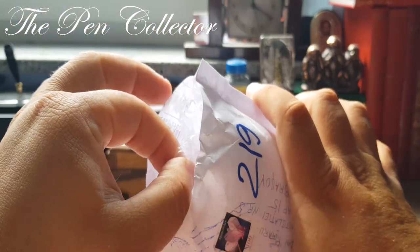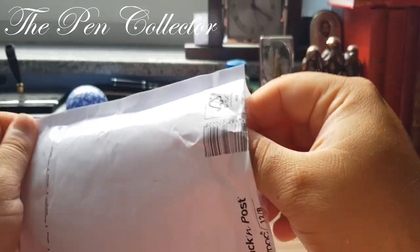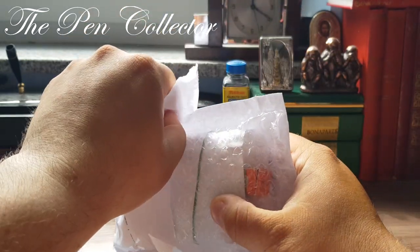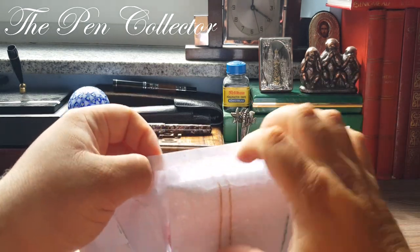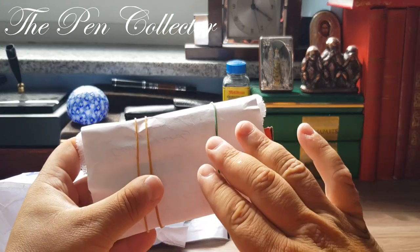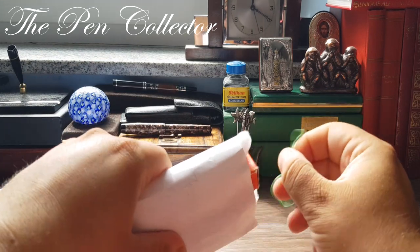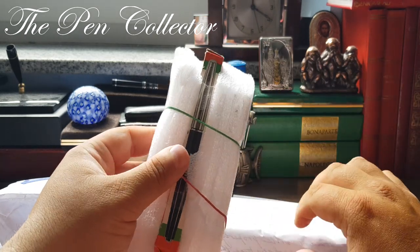I have a note from the sender. Let me see — it is quite nicely packed. Okay, so I have here the contents. I have a letter from him. I'm sorry guys, I won't read the letter as it's something private, but I will show you the pen.